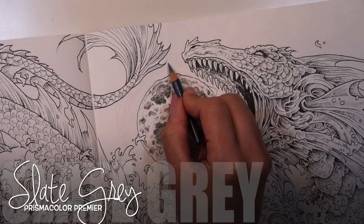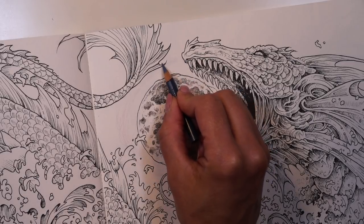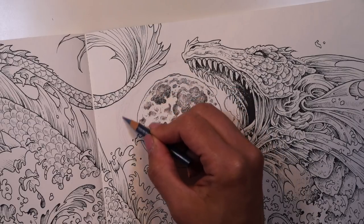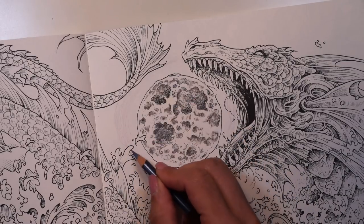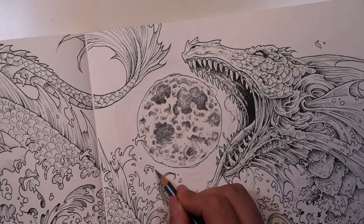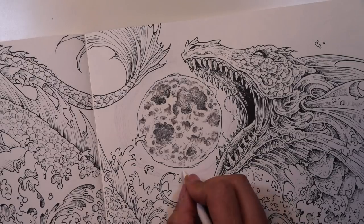Once you're happy with that, I'm going to do almost the exact same thing with my slate gray. Again, using just a very, very light hand — just going in to fill in some of those areas I left white in between the grayed lavender. I'm just going to create those very linear, curved strokes with very light hand. It's all going to blend out later, but I really just want that kind of glow — a little bit of color playing off the surface of the moon.